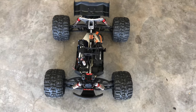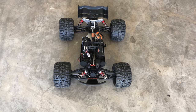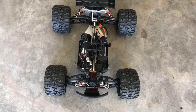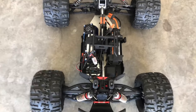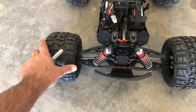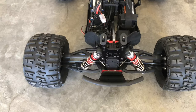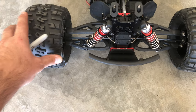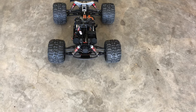First thing you need to do is set your vehicle down on a flat surface like I have here in my garage. You want to level out your steering so that it's centered. The rear is going to be what it is, but you want to adjust your steering so that it's perfectly symmetrical on both sides.